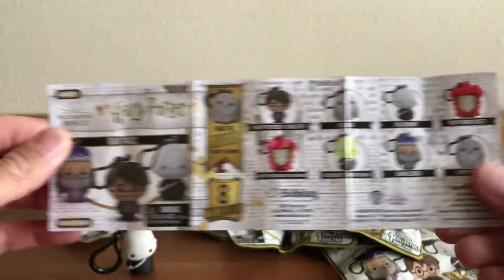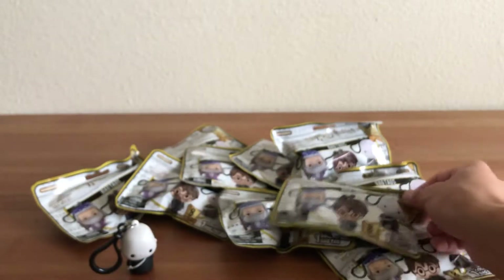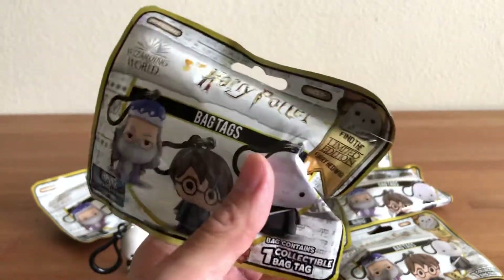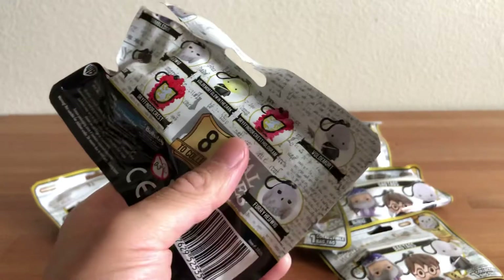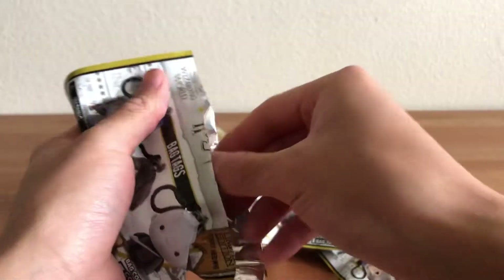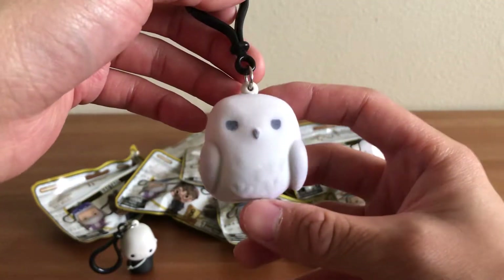There's an official collector's guide inside, though there's really nothing different between it and the one printed on the package, so we'll set that aside. Let's check out blind bag number two. Our next one — oh my goodness, we got furry Hedwig in our second blind bag! This is awesome.